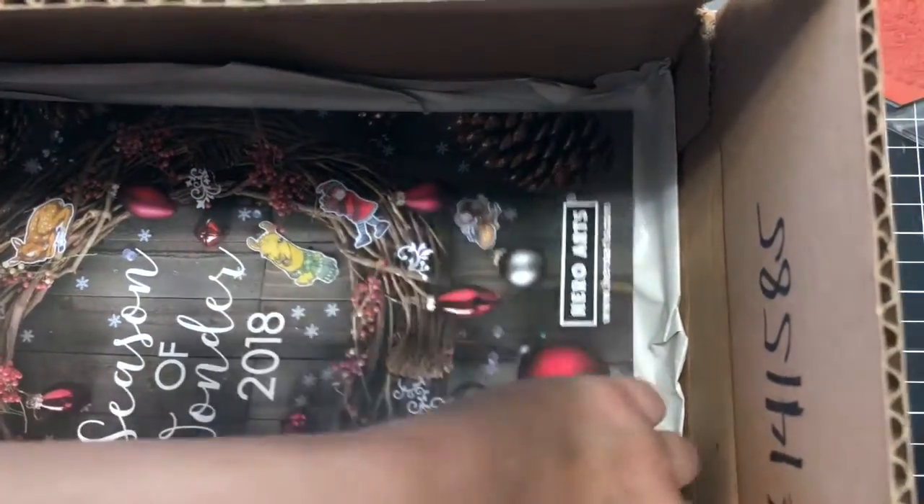We have the thank you card that comes in all of the kits. And I got the catalog — the Christmas catalog! Something to look at before bed tonight.